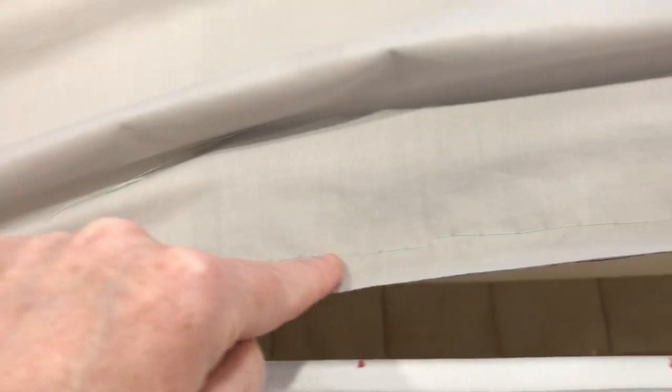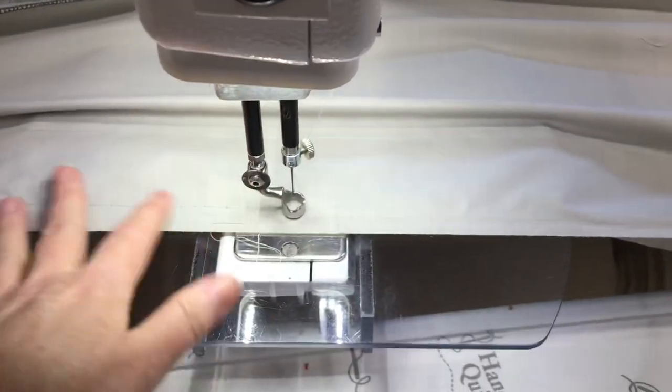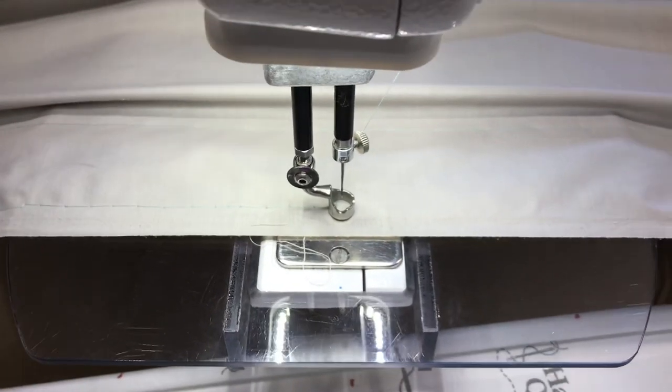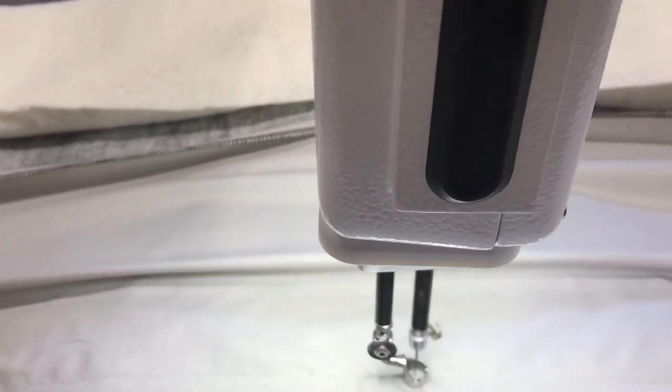Now I am basting with a quarter inch, pretty darn close to where the edge of the selvedge is. I'm just doing a small section at a time, and as I move along I do have my ruler base on for extra support. And I'm just moving along, basting this.